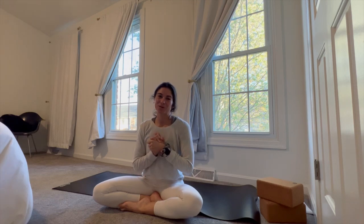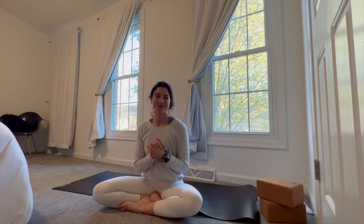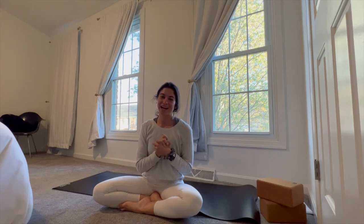Thank you so much for practicing with me. I hope you guys enjoyed today's flow. I look forward to seeing you all next time and have an awesome day.